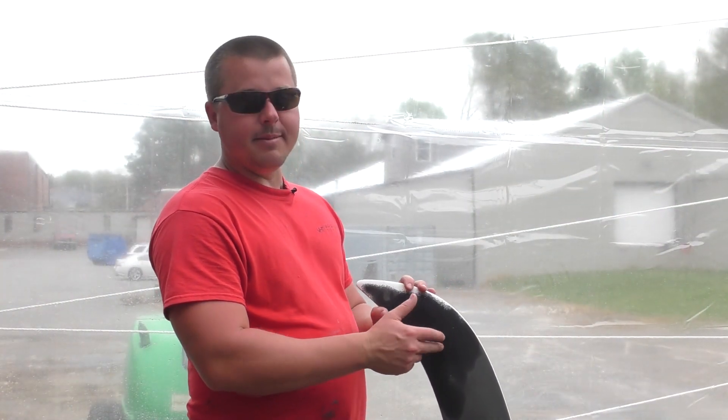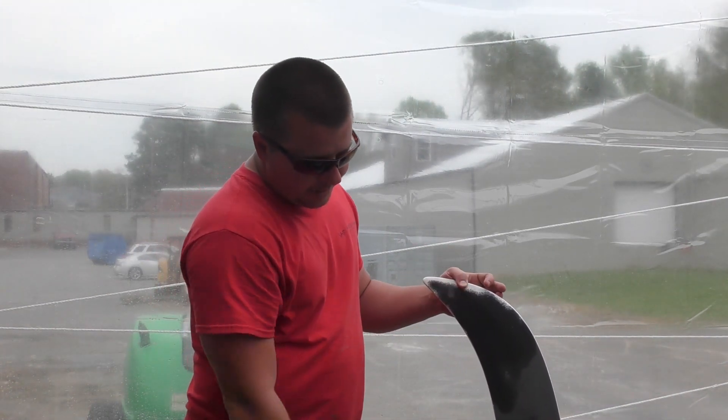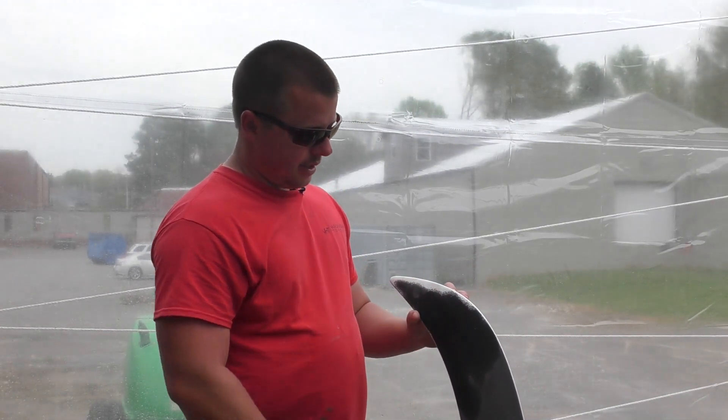This is a particular ABS plastic — some sort of spoiler. This thing has been painted three different times. We started removing all the coating, and you can see up here where we left the coating.